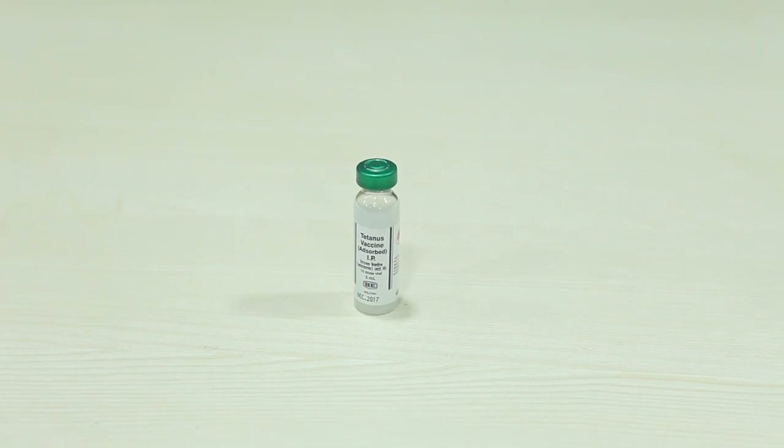The first dose of tetanus toxoid is given, followed by the second dose. With tetanus toxoid, we will also have to give booster tetanus toxoid.